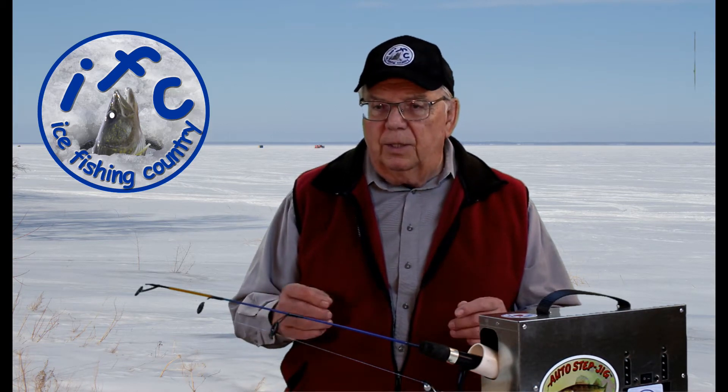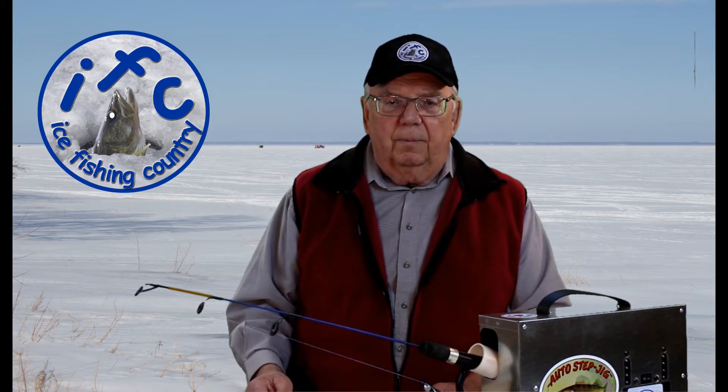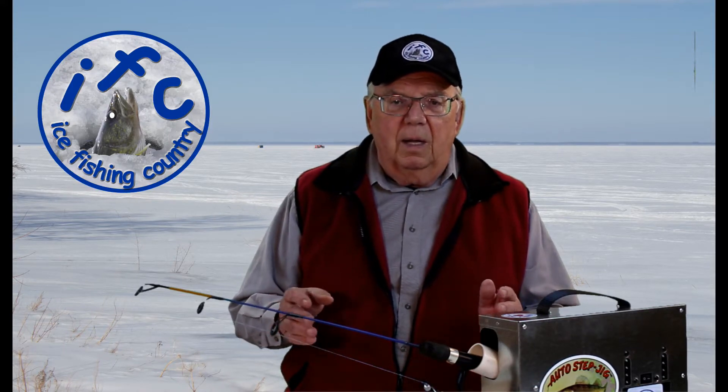In this video we'll be taking a look at Ice Fishing Electronics Underwater Cameras Part 2 — a more detailed look at some of the challenges of ice fishing underwater camera operation.